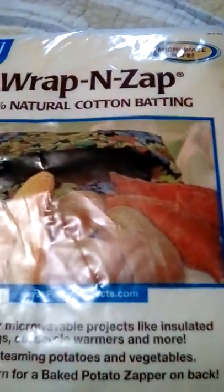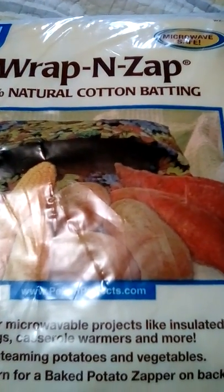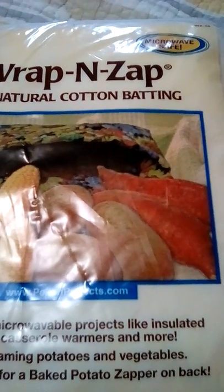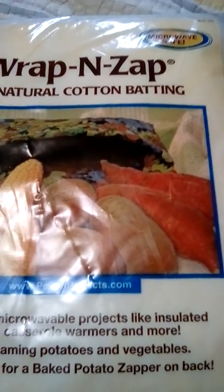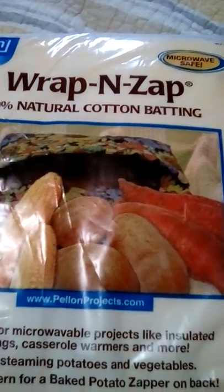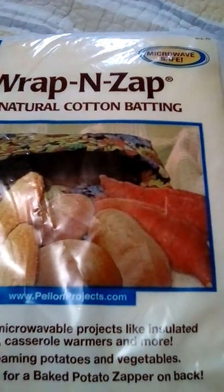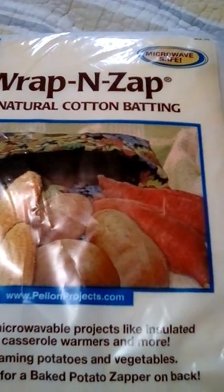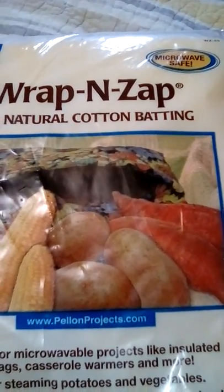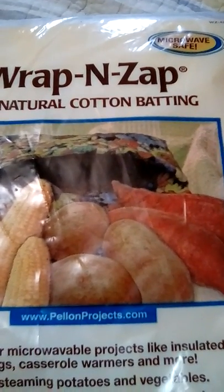I just wanted to bring this update so you can know for sure about these materials. I've been making these for about four or five years and I've done tons of research. I thought I could buy batting by the yard labeled 100% cotton, but little did I know it has real fine strands of polyester in it. No matter what something says, you have to get the batting that is specifically meant for microwave use — Wrap and Zap. Thank you for watching. Please share with your friends and let them know to use the right materials.